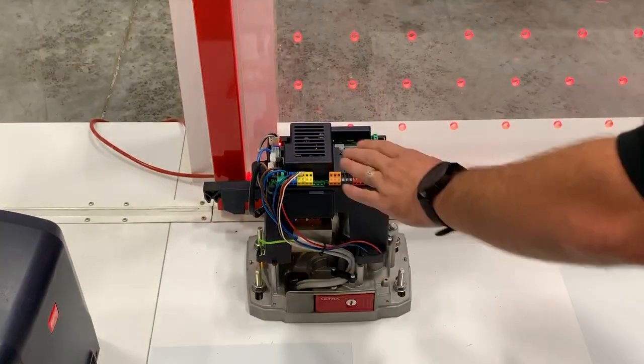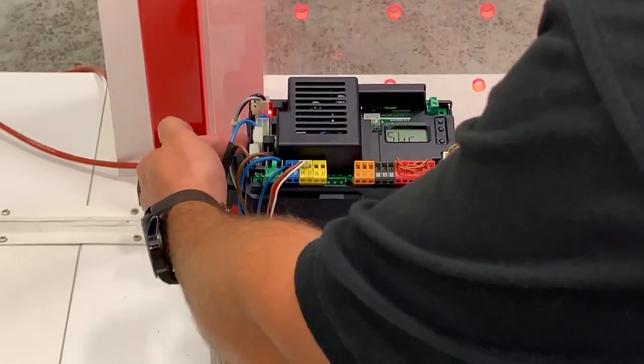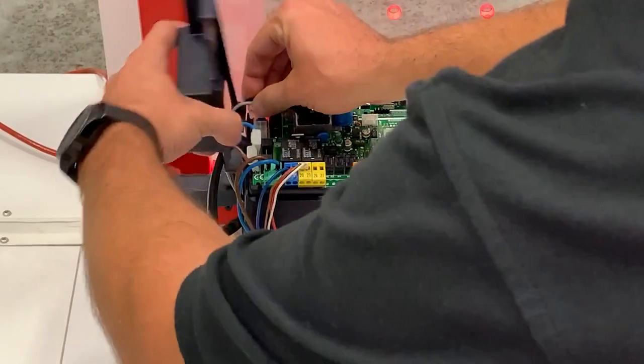Once you remove the top, you'll notice a little protective cover for the control board. That comes off pretty easily by just pushing the two tabs on the side — it'll lift and you'll be able to slide it over to the corner.